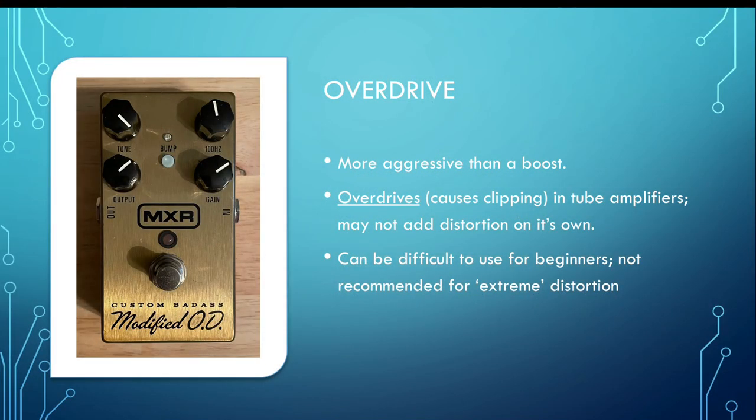Next on the list is the overdrive. While a boost can push an amp to distortion, an overdrive is really meant to do that — it's a more aggressive boost, and you're more likely to get that distortion from the amp. However, it's not really going to distort your sound on its own. That's why it's a little bit more difficult to use if you're just getting into it, because you really have to know the interaction between the pedal and the amp to get that more distorted sound with the clarinet. Now for the overdrive example — first will be clean, second at 50%, third fully cranked.